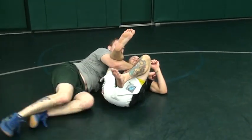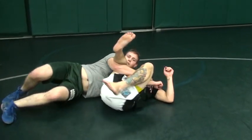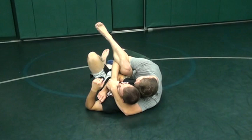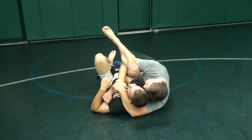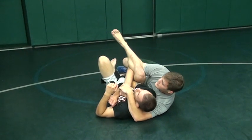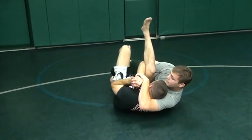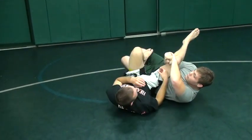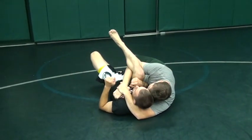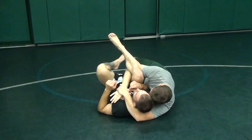Once I do that, there's a few things I'm going to do. One, my forehead goes right into his temple. This is going to help me pin him, but also if I don't do it, he can squirm here. He can pop his head out. So, the second you get him to his back, forehead in the temple. He can't do that no more now.